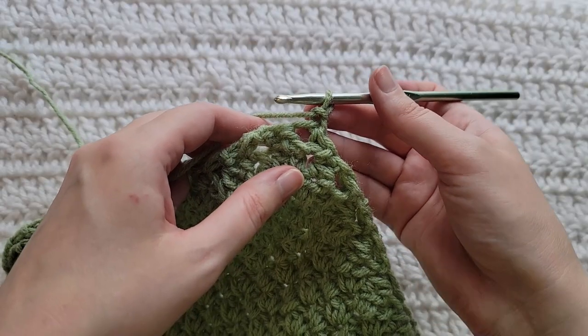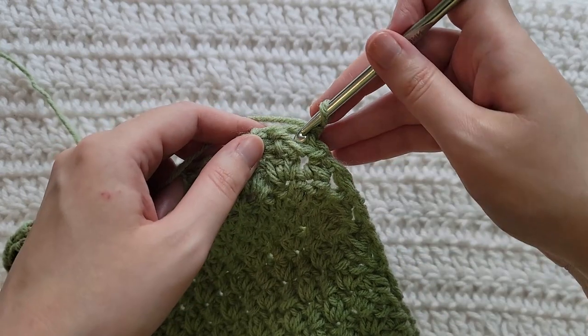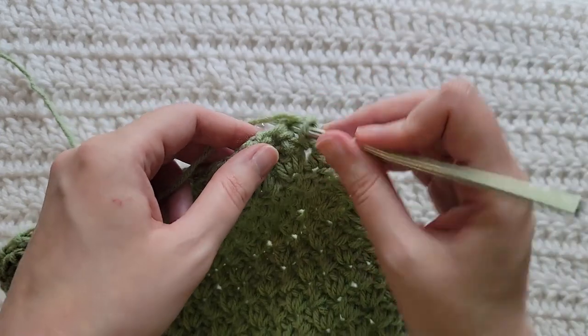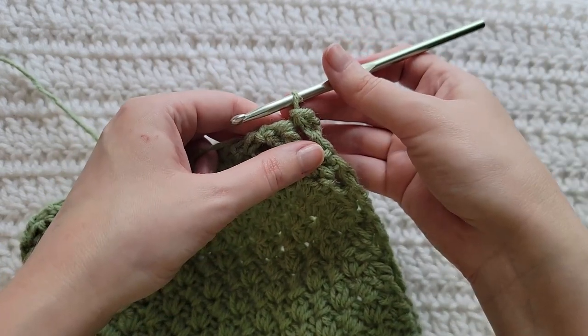Now I'm going to show you how I like to finish off my squares. I turned my work, made a chain, and then into this last stitch right here at the corner you're going to slip stitch to complete this square. And that is how to make the corner-to-corner Suzette stitch.